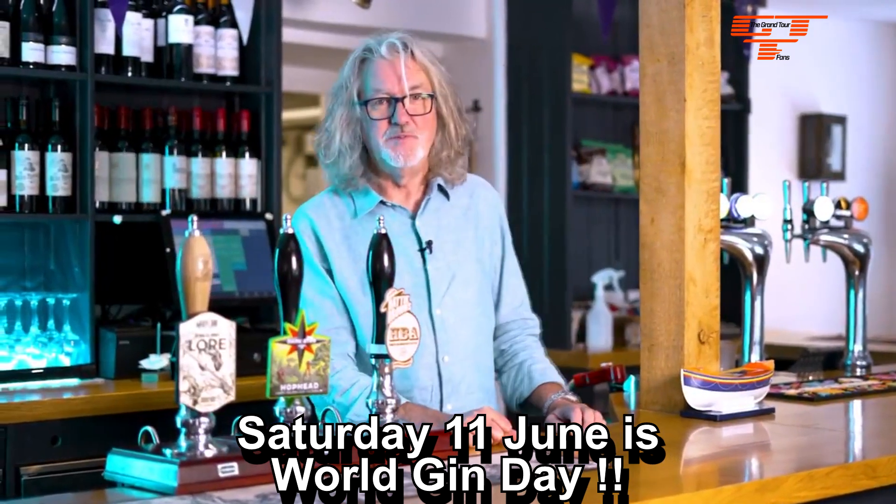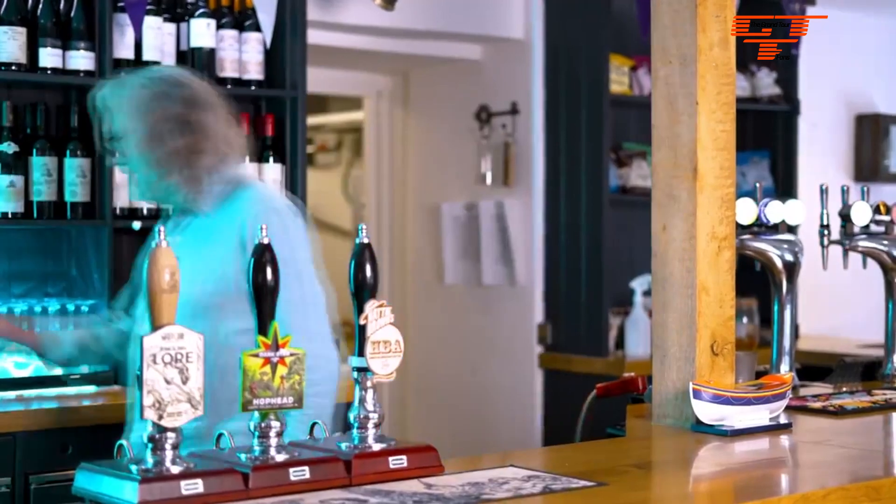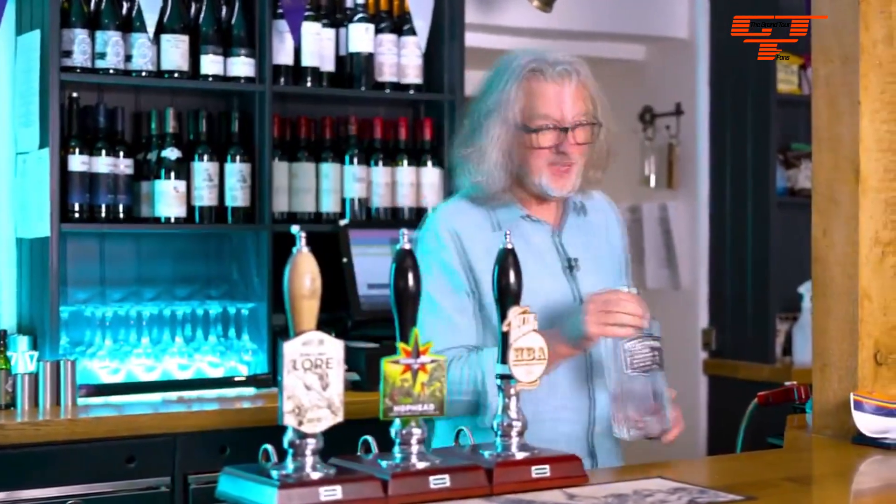Hello viewers. I've been asked quite simply to make a gin and tonic, so let's do that. We start, of course, by selecting your gin.